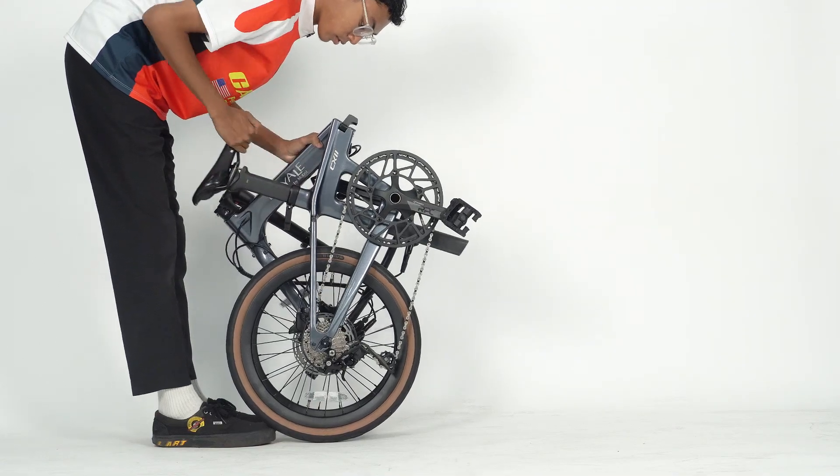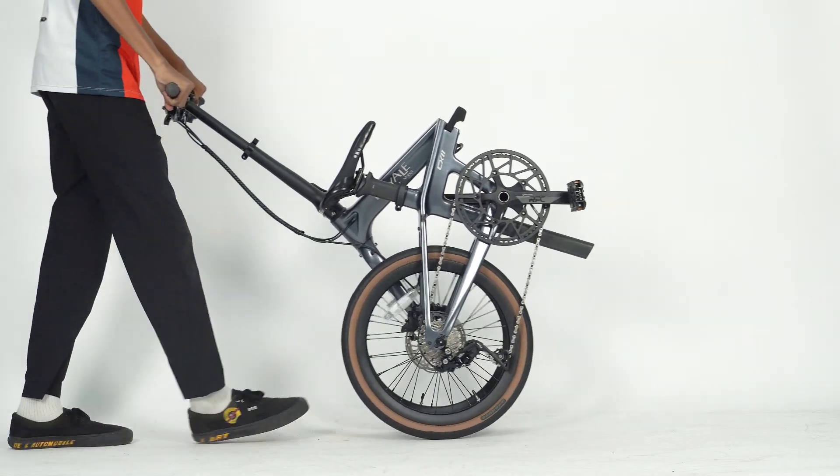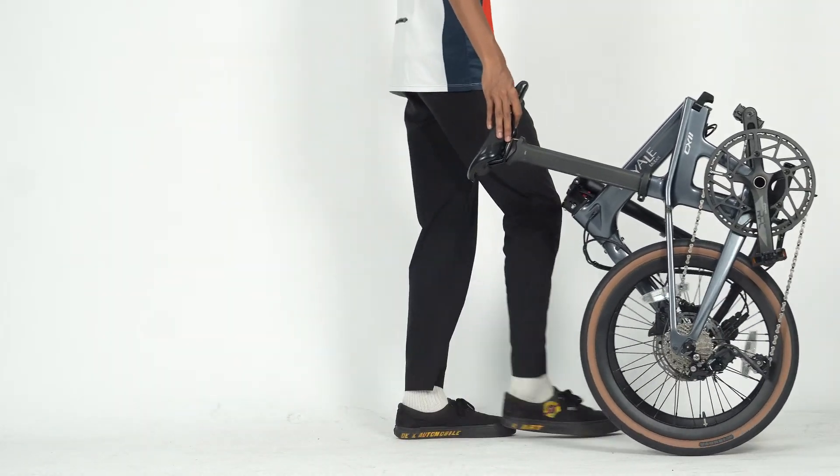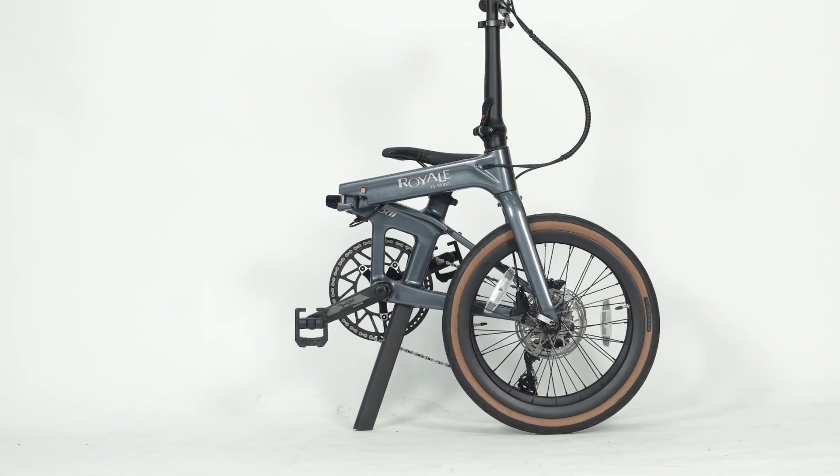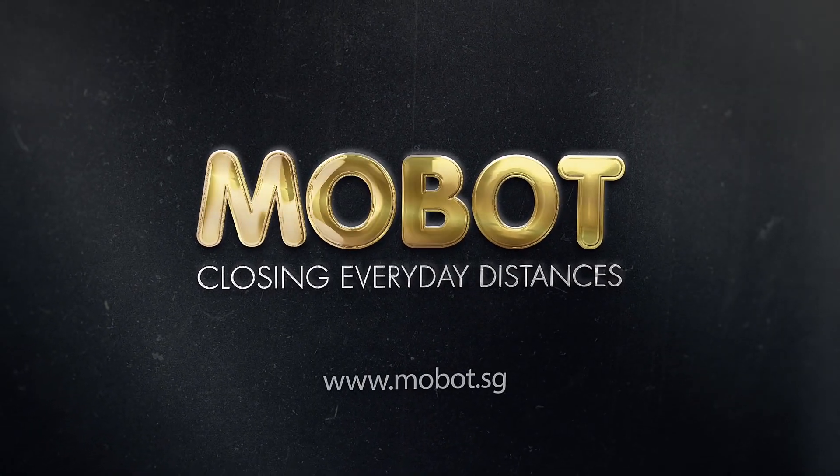Transporting: extend the seat post or handlebar out and push the bike forward by holding the saddle or handlebar. That is all for the Royale CX tutorial. Feel free to leave a comment if you have any questions or check out our website for more details.